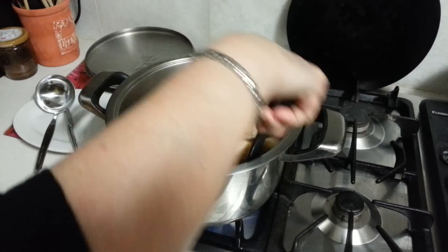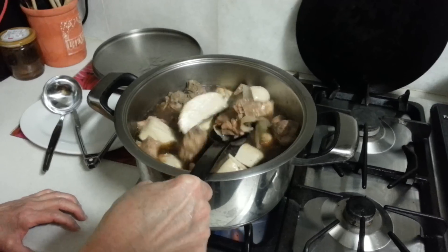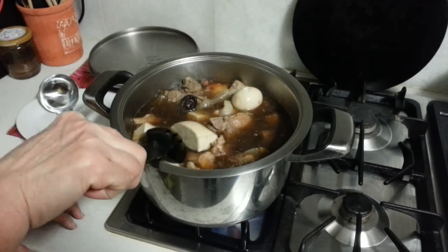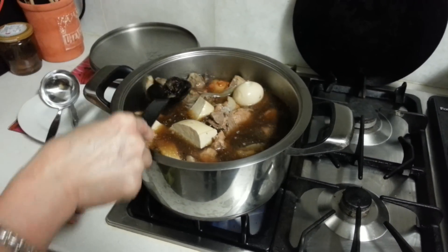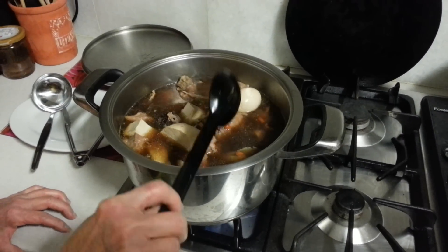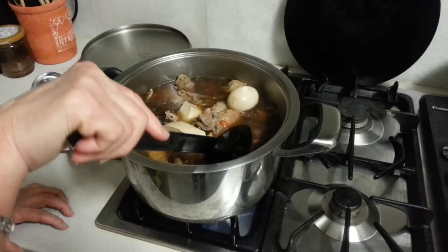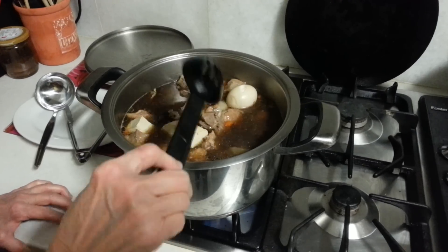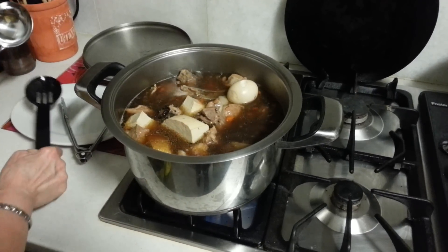Bak kut teh is all made from herbs. Singapore bak kut teh is made from all these herbs — it's very, very tasty. This is the black date, and that one looks like goji berries. In Chinese we call it keiji — keiji in Cantonese. All these are very good for your health.